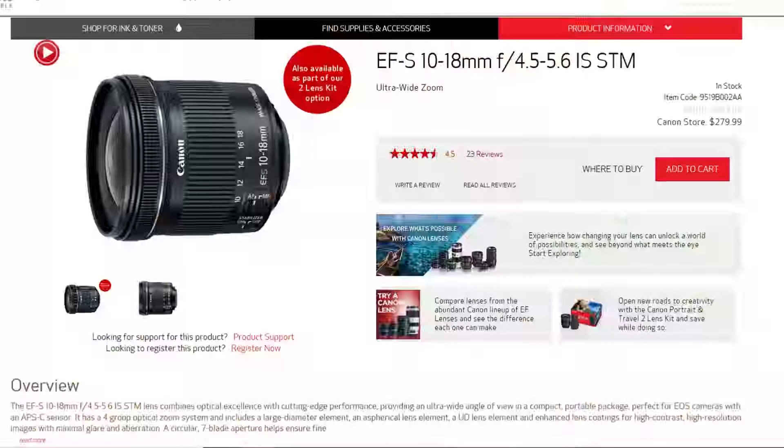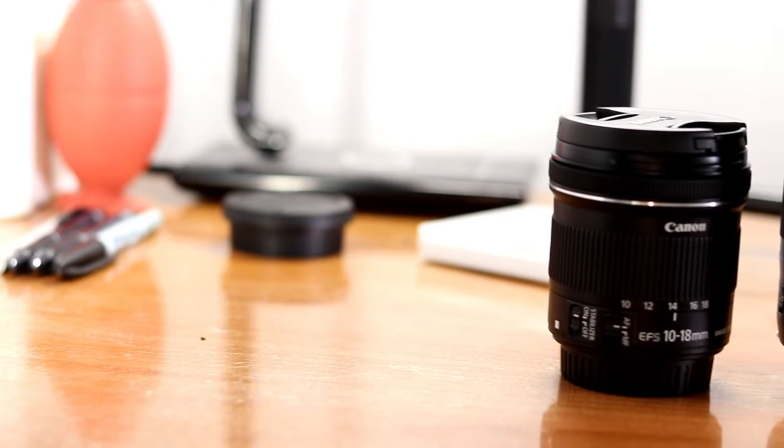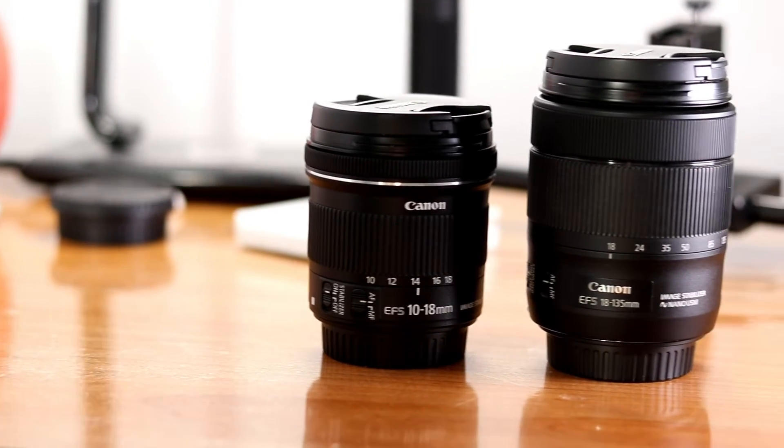That is pretty much the same price as a 50mm F1.8 Canon lens. The retail price for this lens is $280. I should have bought this lens first, before the 18-135mm lens. This is a great wide-angle lens and it is lighter than the 18-135mm lens. But that is a whole separate video — coming soon: the 10-18mm lens versus the 18-135mm lens.